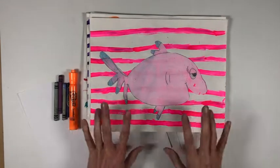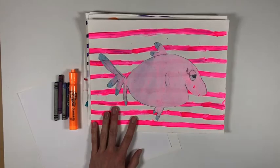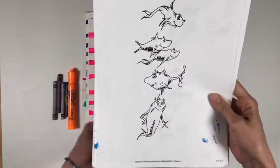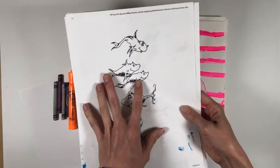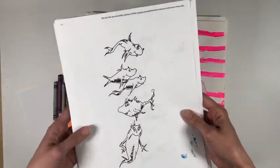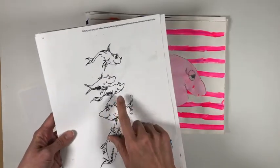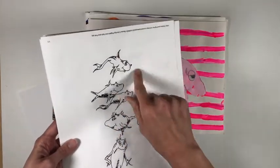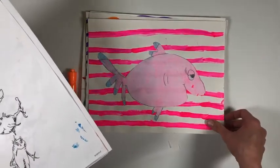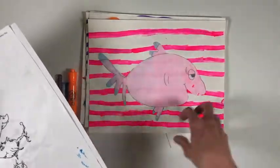Today we're going to be working on a drawing project that is inspired by Dr. Seuss's fish. Dr. Seuss has fish in a couple different books — there is the goldfish in The Cat in the Hat, and then he has the book One Fish Two Fish Red Fish Blue Fish. We're going to practice cartooning in his style and then create a fun background with brightly colored lines to put behind our fish.